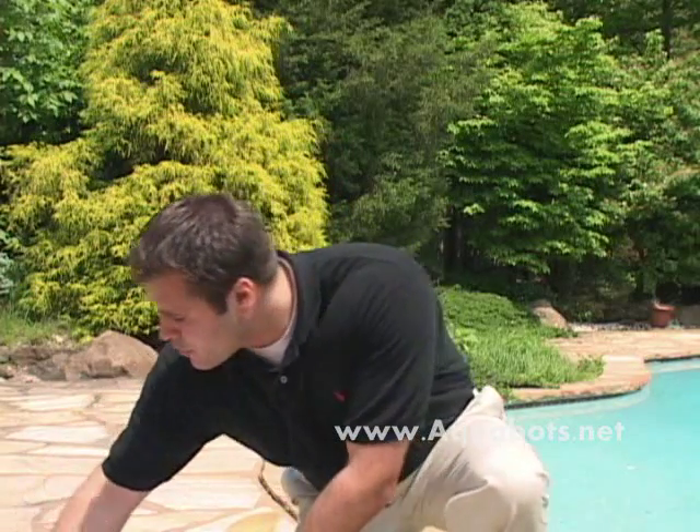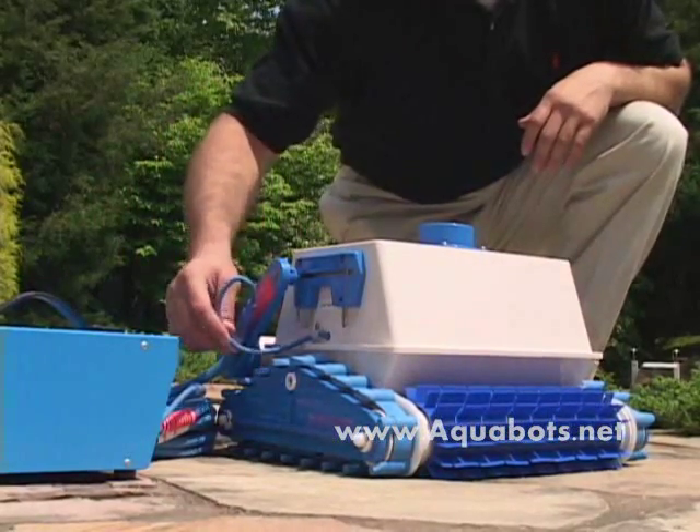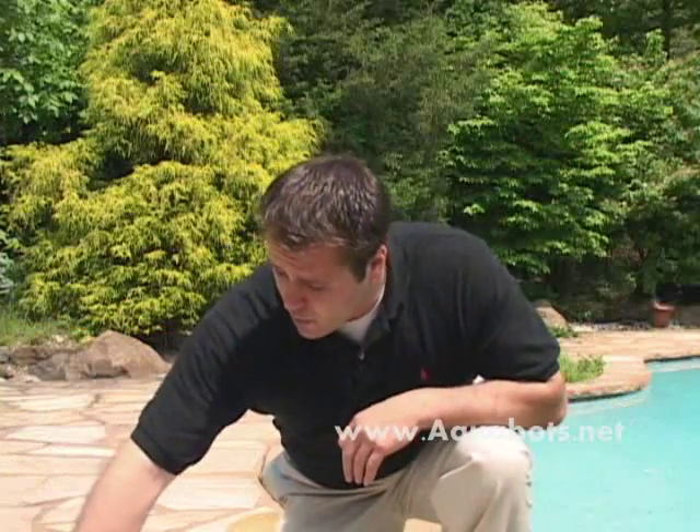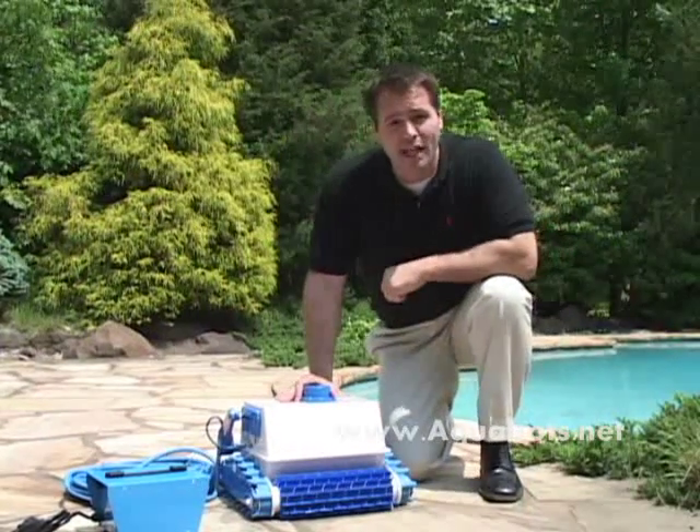The 24 volts travels through the floating power cord, which is only about a half inch in diameter — much different than the bulky hose that you may be familiar with. Going into the machine, the machine itself is encased in UV-resistant, high-impact ABS plastic.